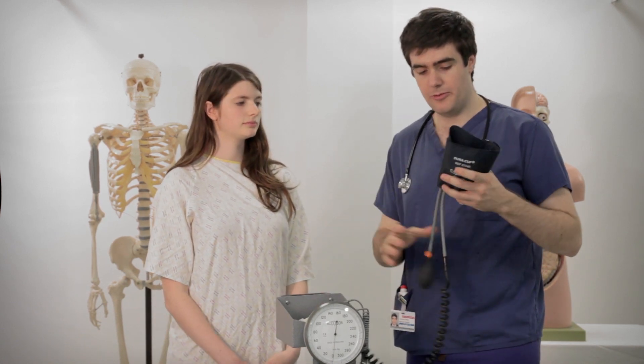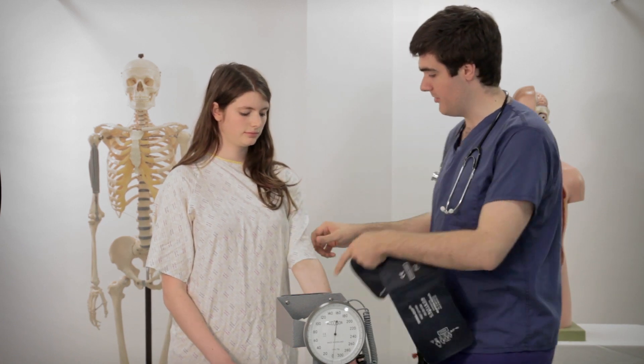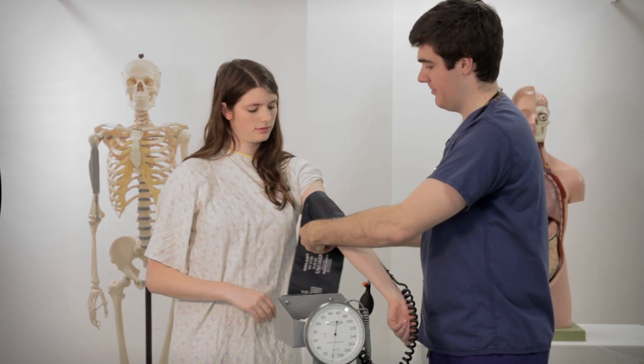Now onto blood pressure. To measure blood pressure we use one of these, which is a blood pressure cuff. That attaches to the arm here. I'm just going to ask you to roll up your sleeve Sophie. You put it on and wrap it around the arm.